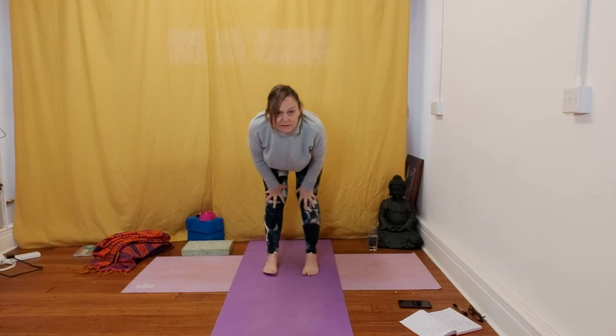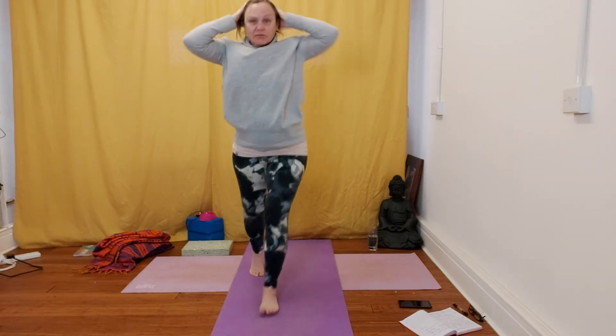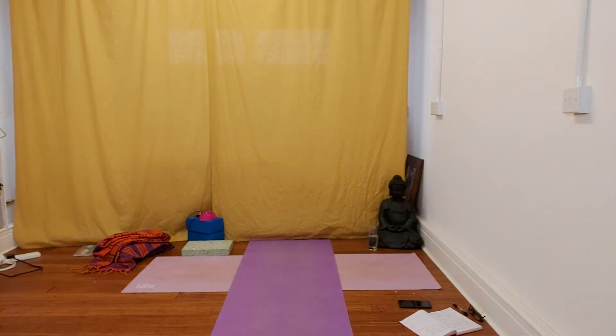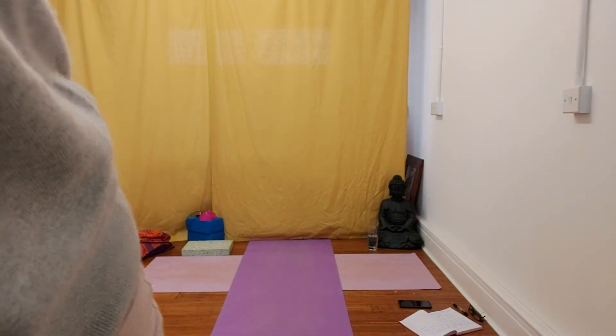And then lock out the knees, take the feet about shoulder width and hang forward. Hang forward here and breathe. Start just gently moving around.